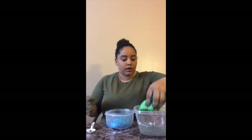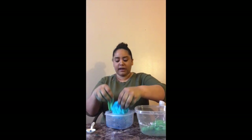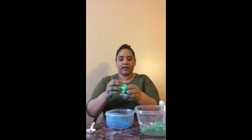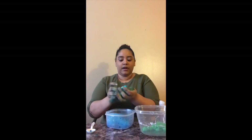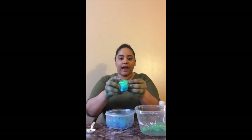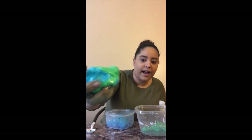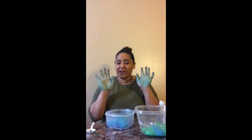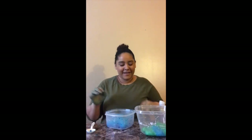Now if you want, you can take your slimes and mix them together — you can play with your slime however you like. You see I'm mixing mine together, and if I add more blue I can make this look like planet Earth. Look at that — now I have some slime that looks like planet Earth! Okay my friends, I hope you enjoyed. My hands are really really blue now, so just be careful how you use your food coloring. Make sure your mom or daddy is there to help you. Bye bye!